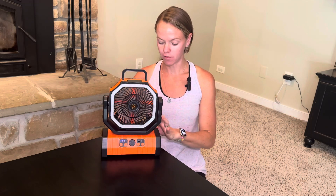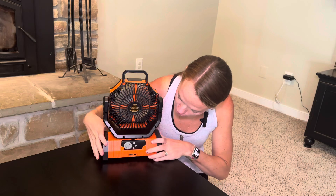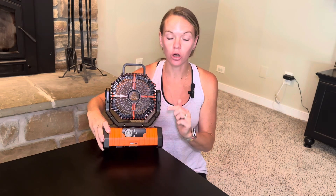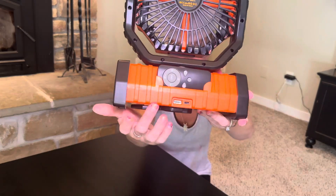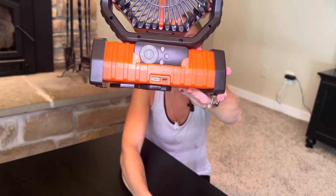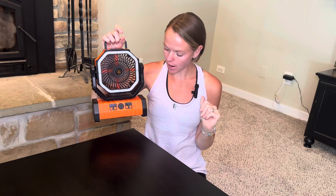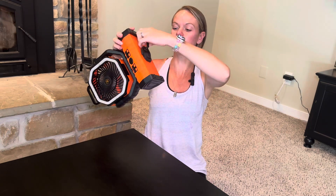We also have the ability to charge your devices on the back. Right here on the back we have a USB slot and a Type-C port, so you can do lightning chargers or anything that uses Type-C, which covers a lot of things now.